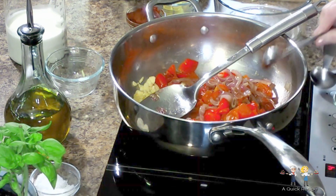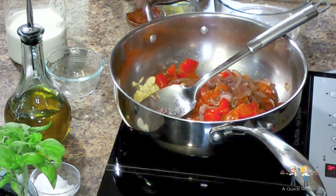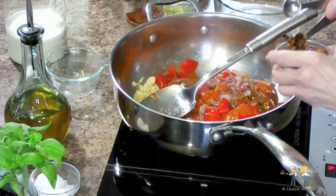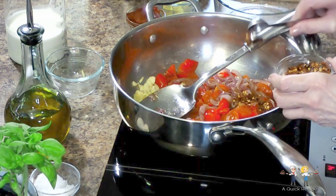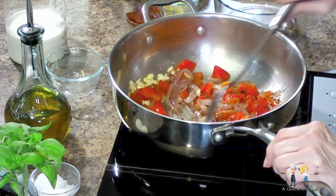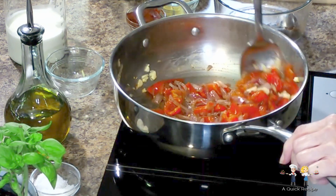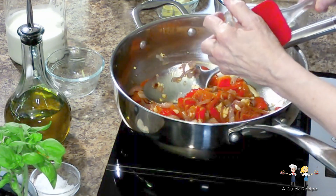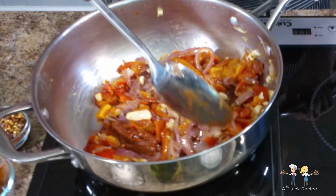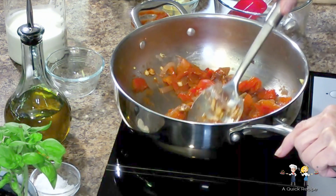Add 1 teaspoon of sriracha sauce and 2 teaspoons of crushed red pepper flake. After working them in, add 3 tablespoons of tomato paste. Make sure at this point that the ingredients are brought to a point of softening, particularly the garlic. If garlic becomes burnt, it will bitter the sauce.